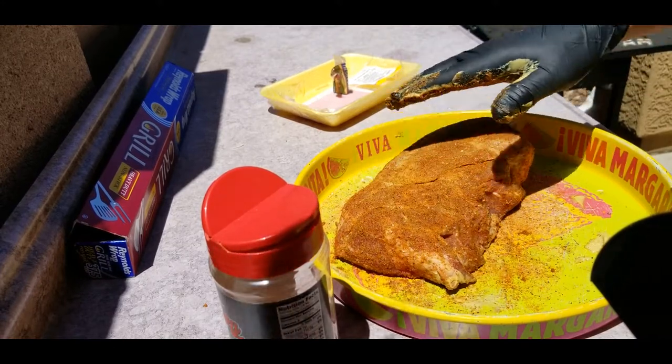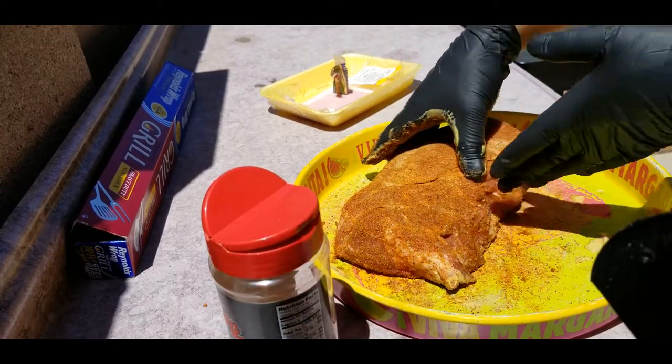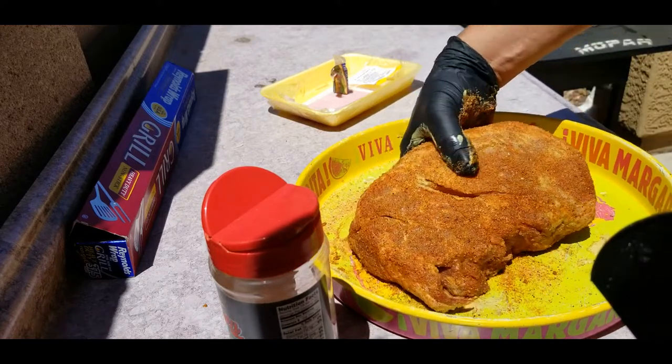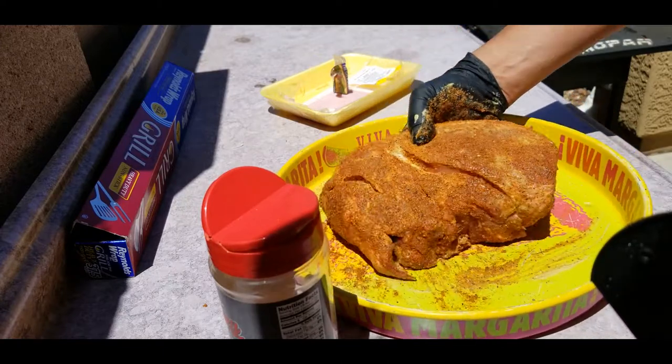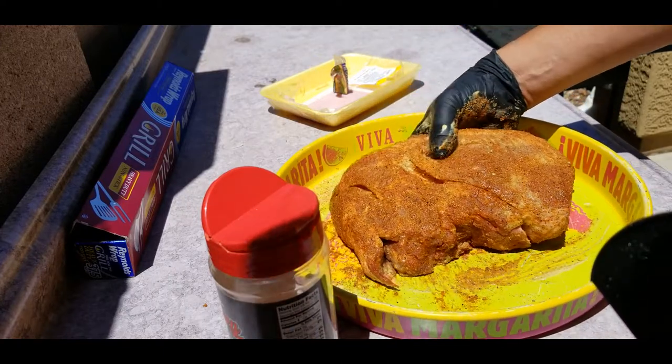I already got the grill on — it's at 220 right now, so I'm gonna go ahead and throw this in there. We're gonna smoke it for probably three hours and then I'll wrap it and let it cook for another two. Here we go.